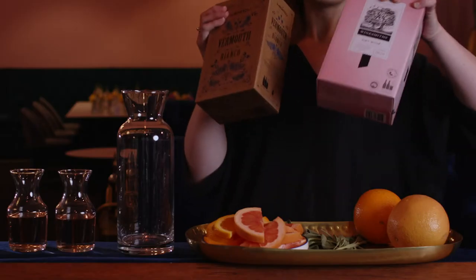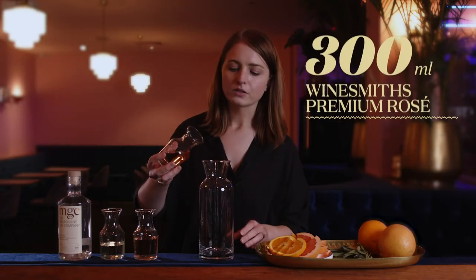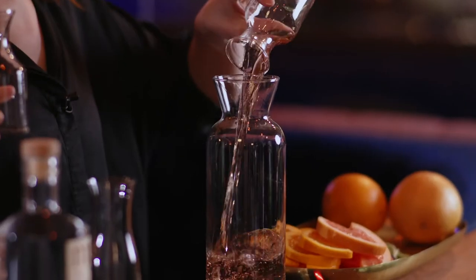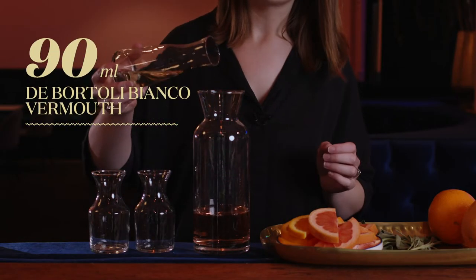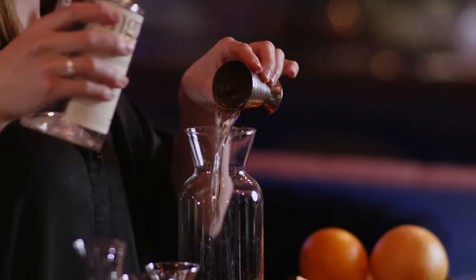Grab a carafe or whatever large jug you have on hand. I like to pick these up in cask because it keeps the wine fresh longer and it's cheaper. And then just pop them all in. Two parts wine and we've got 90 mils of the Bianco vermouth and 90 mils of your favourite Aussie gin.